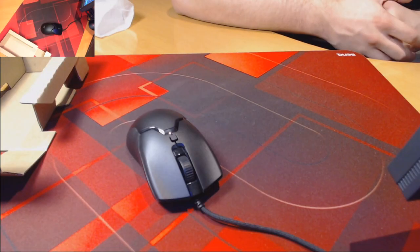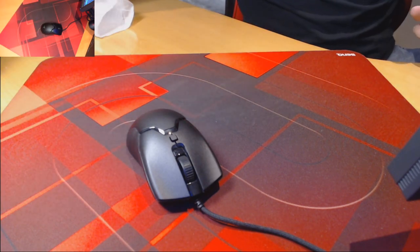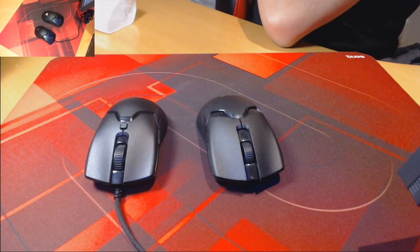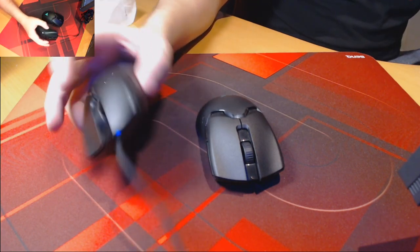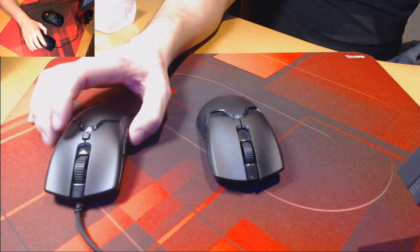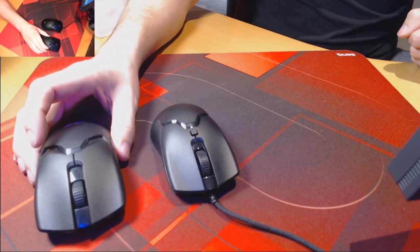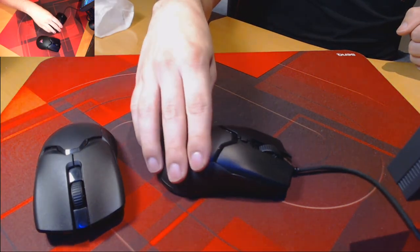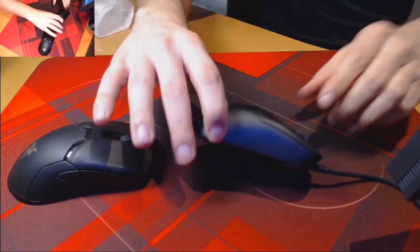Upon first glance of the Viper Mini, it's an extremely small mouse, and it is very comparable to other small mice such as the Glorious Model O- and the Finalmouse Ultralight 2. The Viper Mini is 118.3mm in length, with a grip width of 53.5mm, and the height comes in at 38.3mm. It's an extremely lightweight mouse, clocking in at only 61 grams without the cable. Whilst the mouse is a smaller version of the Razer Viper Ultimate, it is designed for fingertip and claw grip users, reflected by having a slightly taller and more rounded hump.